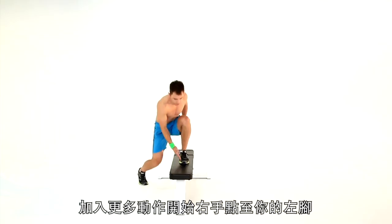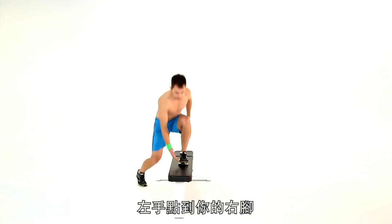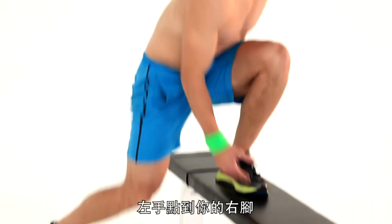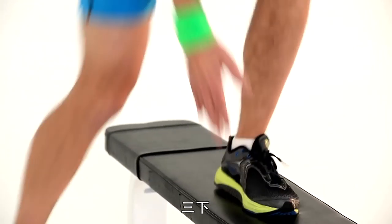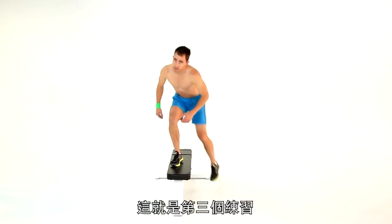Make yourself go even lower. Have a tap of your right hand to your left foot, left hand to right foot — stay deep, looking forward, abs stay tight. Go, let's pick up the pace — it's a sprint, let's go. And that's exercise three.